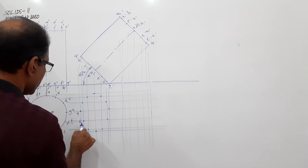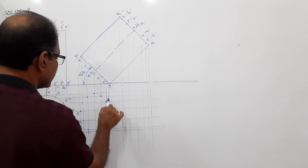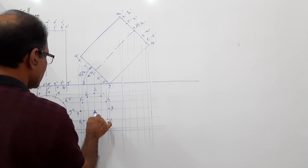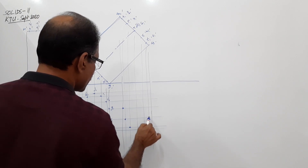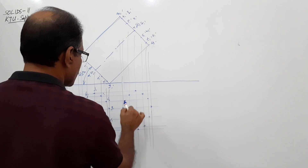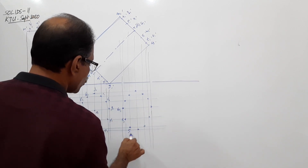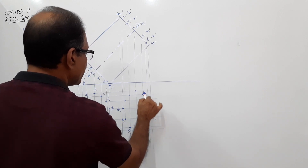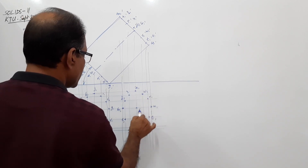Mark the points in the plan. For the base circle: A1, B1, C1, D1, E1, F1, G1, H1, I1, J1, K1, L1, and axis point O1. For the top circle: M1, N1, Q1, R1, S1, T1, U1, V1, W1, X1, Y1, Z1, and axis point P1.